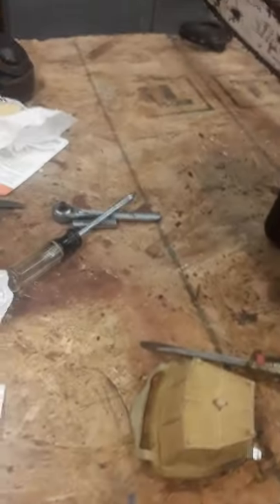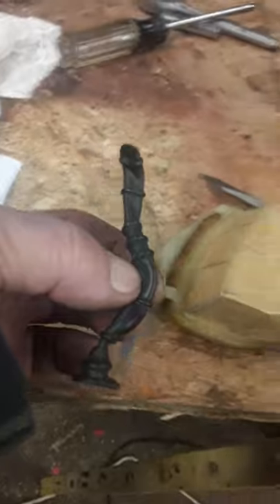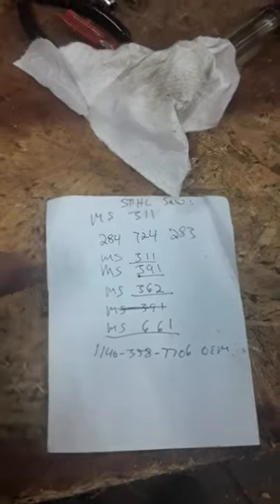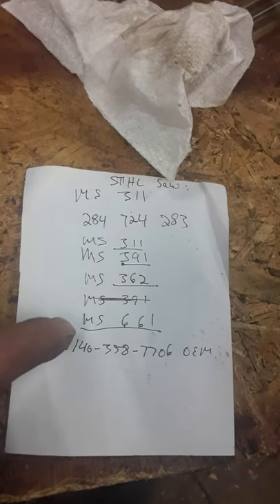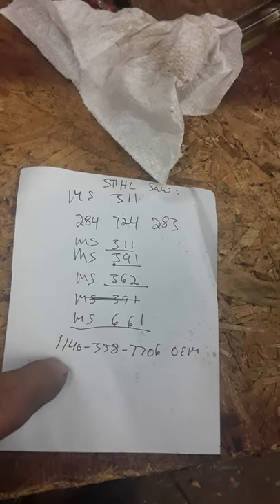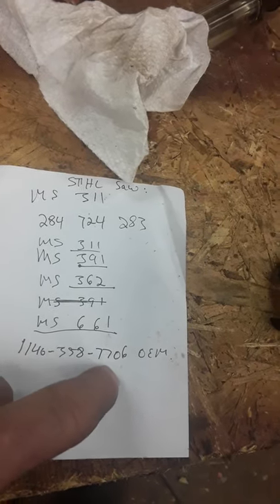The particular gas line that I bought to replace the old one that goes inside the tank — my gas line was bad. It fits all these models: the MS311, 391, 362, and the 661. And this is the part number for the gas line: 1140-358-7706.